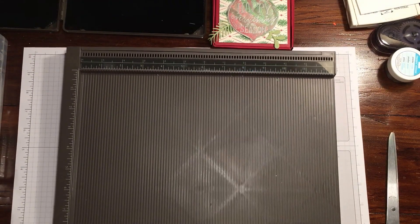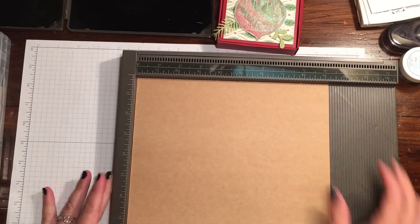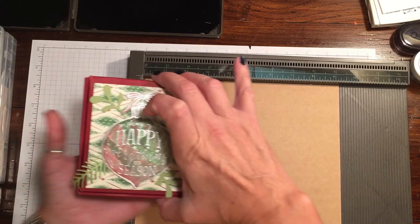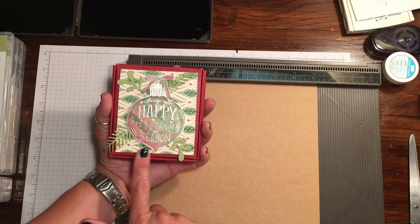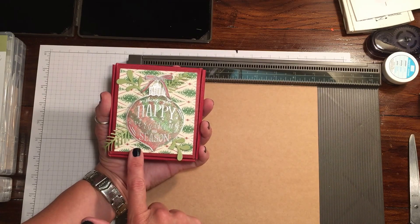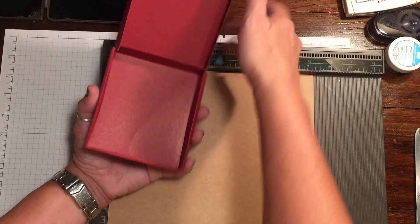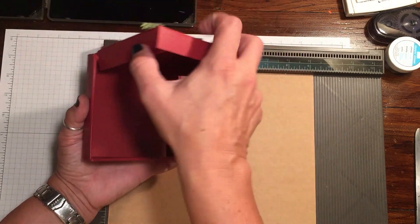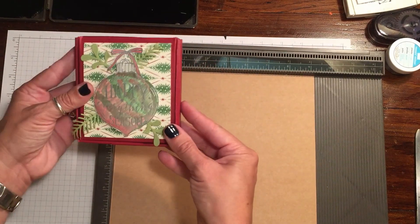So we're going to go ahead with the Simply Scored. Just as an FYI, this box is about four by four and a quarter, so you could definitely fit the mini M&M packs, Ghirardelli chocolates — you could fit a lot of stuff in this. It's about an inch high, so it definitely has some size to it. It could fit a lot of really cute things — gift cards, if you wanted to do this instead of giving a card.